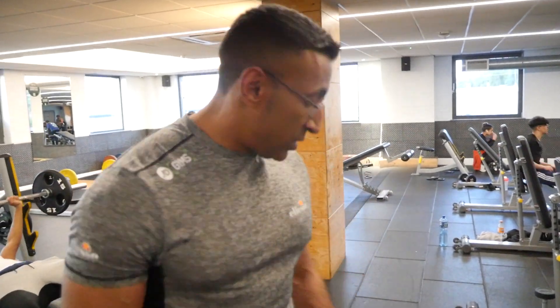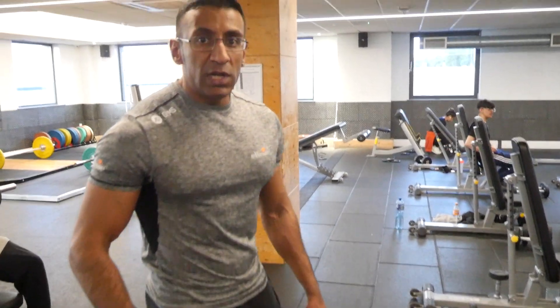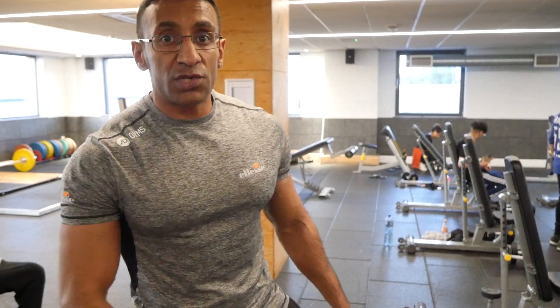Here we're going to do a single arm dumbbell row. I'm going to show you how it's done. You can even do this off the floor, but I'm going to show you off the bench.